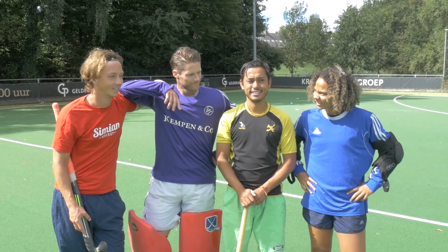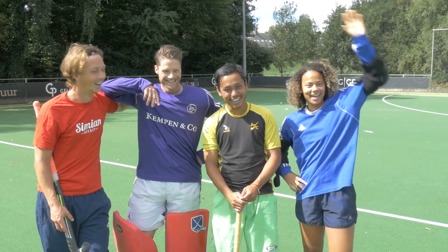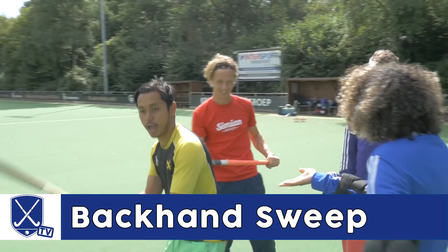Hi Laurence! Oh, this is lastig! Leia, Dennis, and Paul. And today we're going to do backhand sweeping! Sweeping the floor!